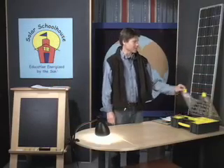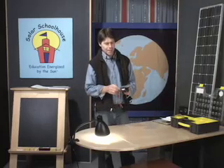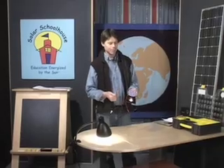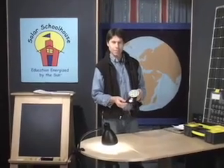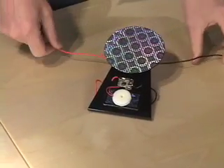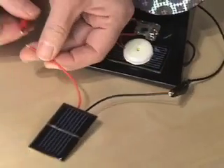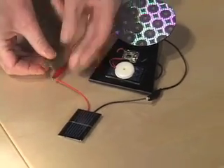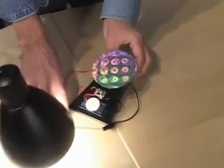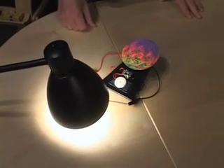Another toy in our solar cell set is the sun dancer. This sun dancer can do two things: it can use solar electricity to spin this wheel, and it can make solar-powered music. We're going to demonstrate the motor that spins the wheel. Take one of your trusty solar cells, connect the negative wire to the negative lead from the sun dancer, connect the positive wire from the sun dancer to the positive wire from the solar cell, add some light — and it works with the light from this light bulb.